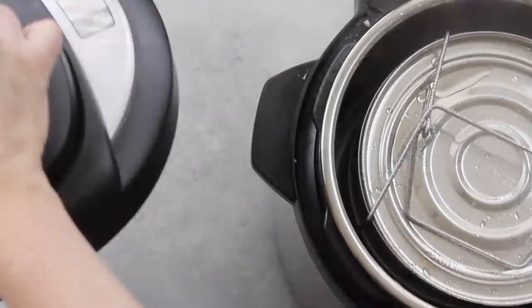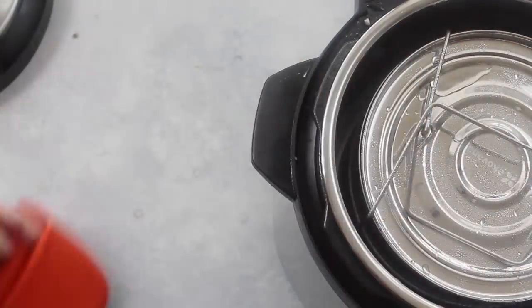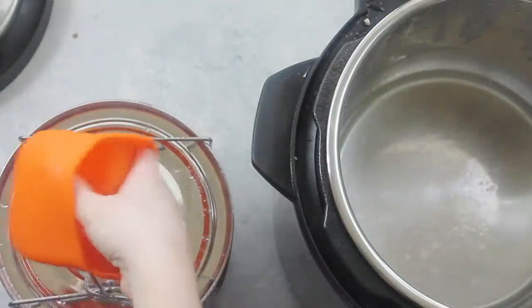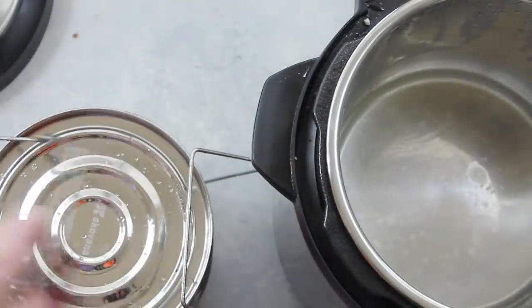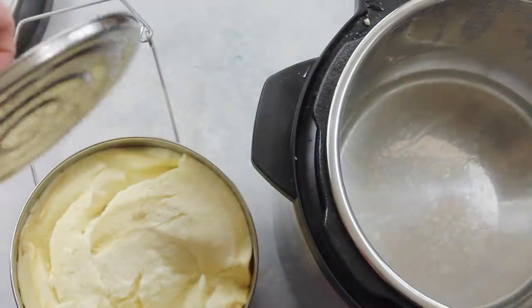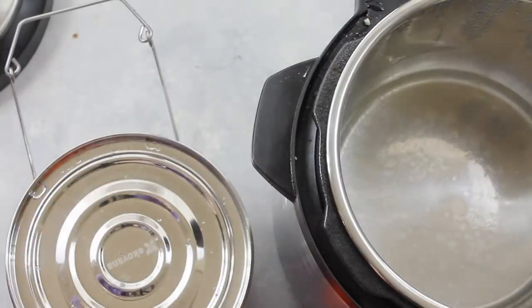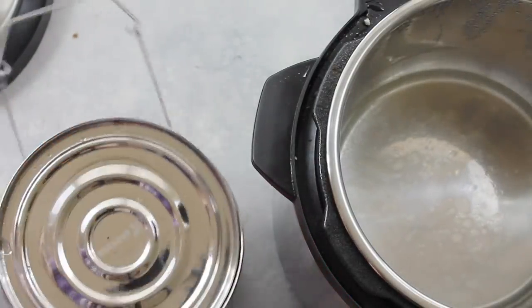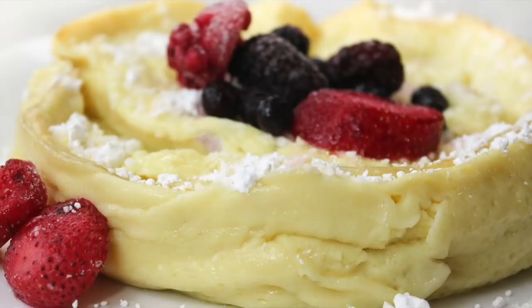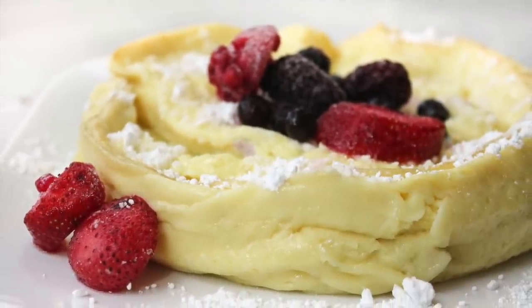Once it's done, I did a quick release because I'm not a very patient person, and I pulled it right out of my Instant Pot. Go ahead and take the handle off so you can open and check. Oh, this German pancake looks awesome! Now it's a little more of a fluffier texture than your normal baked German pancake, but my family absolutely loved it. I just added some fruit on top and a little bit of powdered sugar and of course maple syrup.